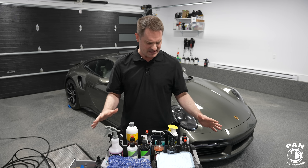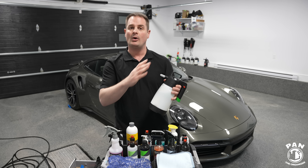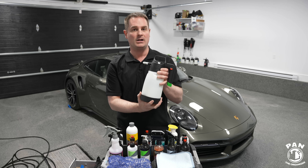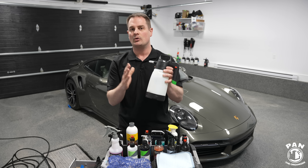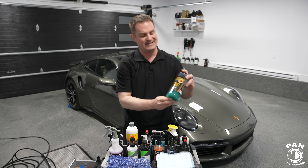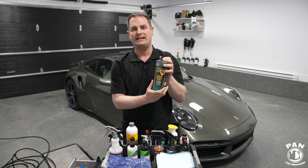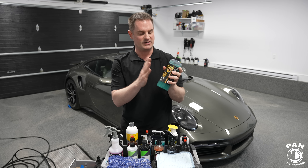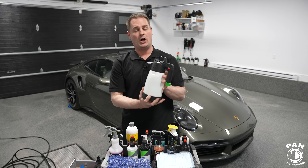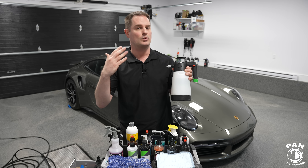The first order of business in the new updated tutorial is a pre-treatment. Before we go ahead and rinse the vehicle, what I like to do is have a pump sprayer like the IK Multi Pro 2 with a rinseless wash inside. Whether you're using ONR or one of my new favorites, the McKee's N914 rinseless wash, you dilute it to the proper dilution ratio — typically half an ounce to every gallon of water. It's going to act as a lubricant and help encapsulate and lift any dirt and grime on the surface before you rinse the vehicle.